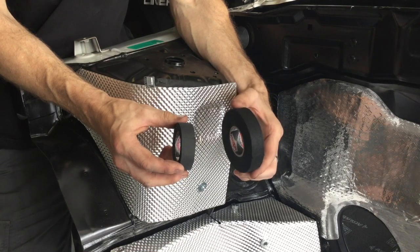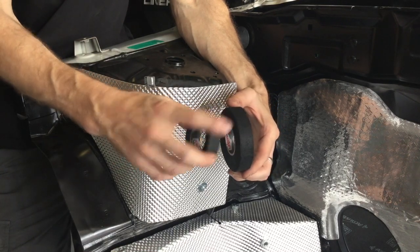In our range of loom tapes, we've actually got two different kinds. The fleece tape, which is on my left hand side, has more of a woven fabric look to it.